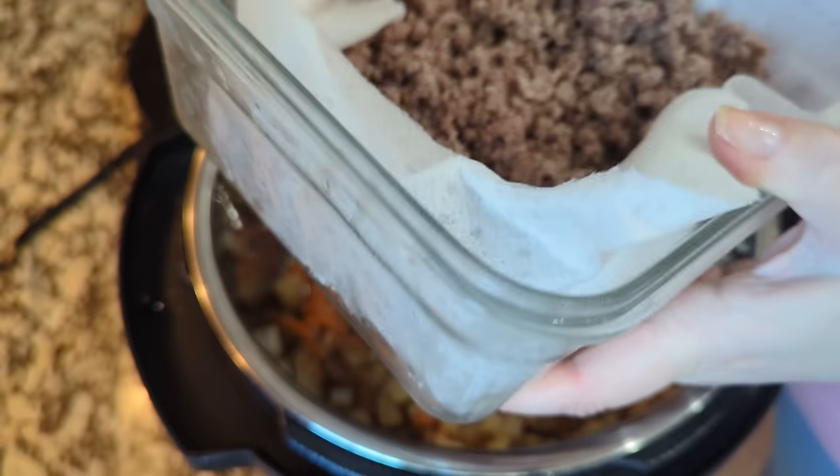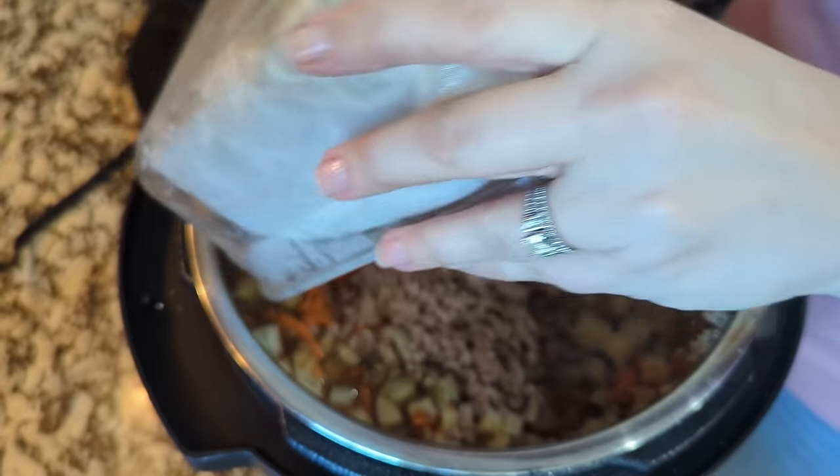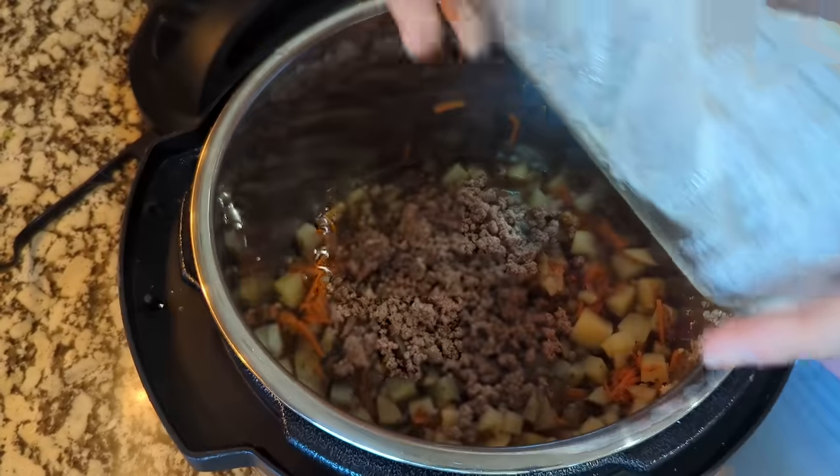After church, I'm getting that ground beef out of the refrigerator and tossing it back into the Instant Pot with everything that's been cooking. I did check the potatoes — they are nice and fork tender, perfect right now. Put in that ground beef and mix it all together so the ground beef can begin to reheat.